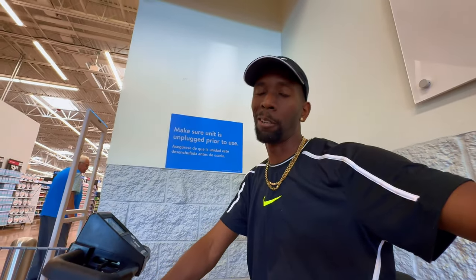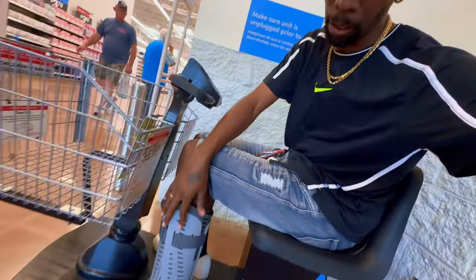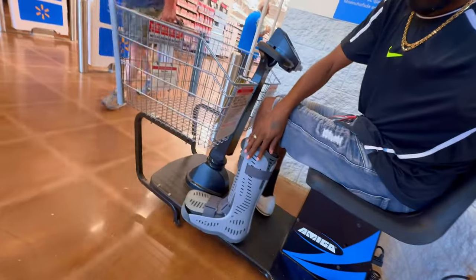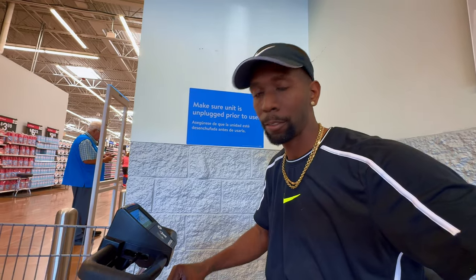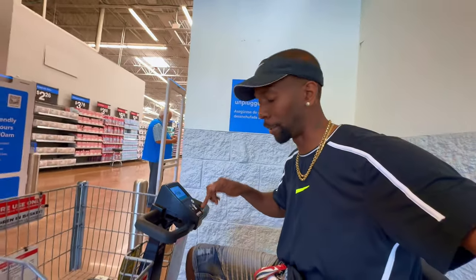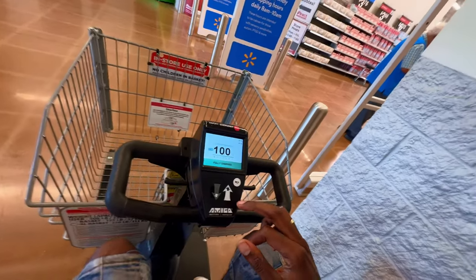Alright guys, so I got five more days before I go to the orthopedic — I hurt my foot. I'm sitting here at Walmart and it's still a little bit of a struggle to move around with my boot on. I was waiting for my scooter at Walmart to get charged, which is now at 100%, so I'm gonna go get some things and see what I can do.